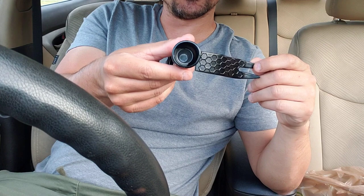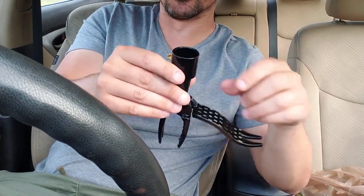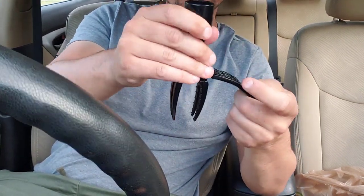You are going to have to attach this to some type of metal rod or wooden rod. If you go to your local hardware store, you should be able to find a rod that fits in here. You put a screw in there to secure it. Here's how this thing works.